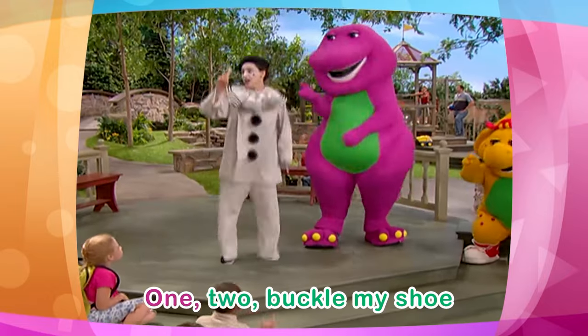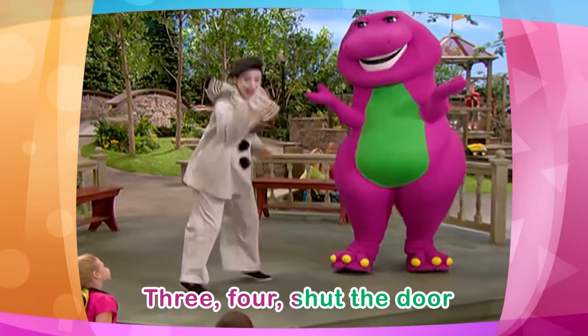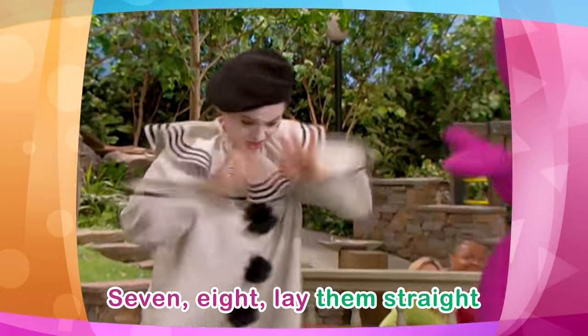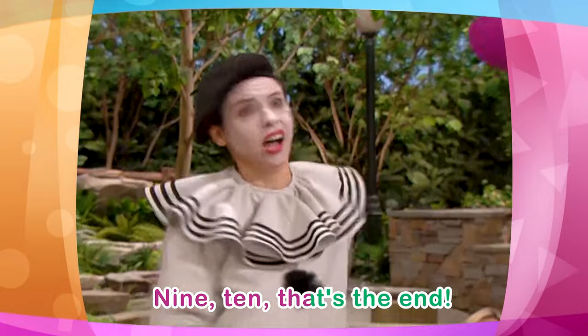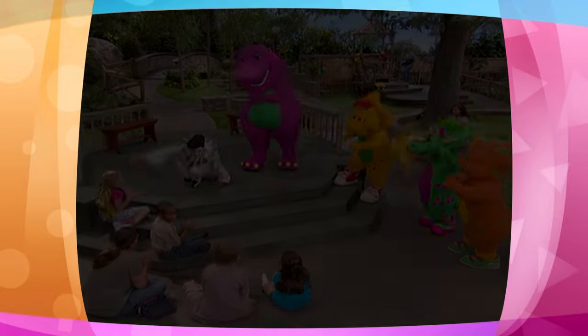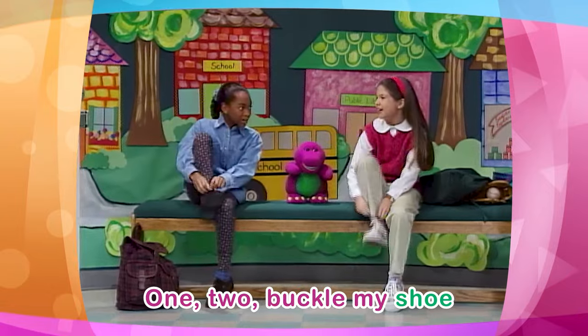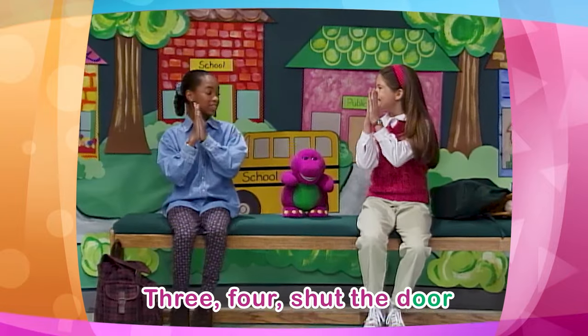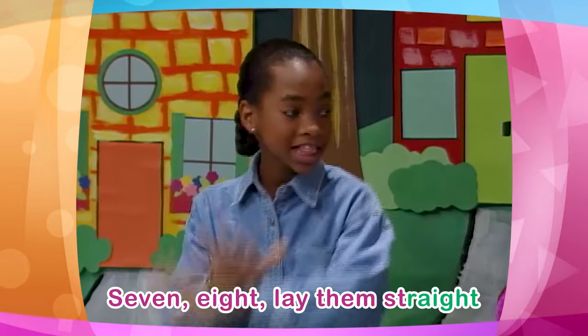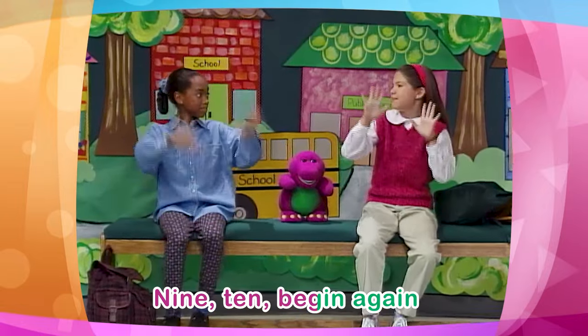1, 2, 3, 4, shut the door. 5, 6, pick up sticks. 7, 8, lay them straight. 9, 10, begin again.